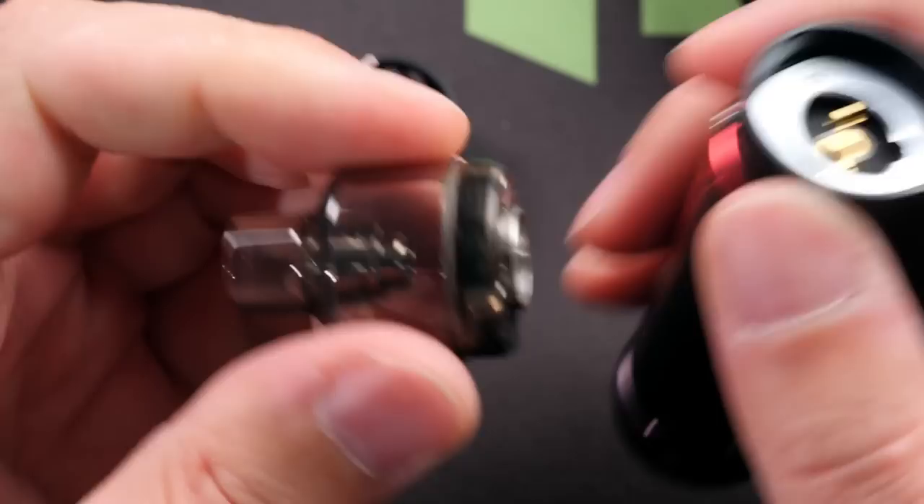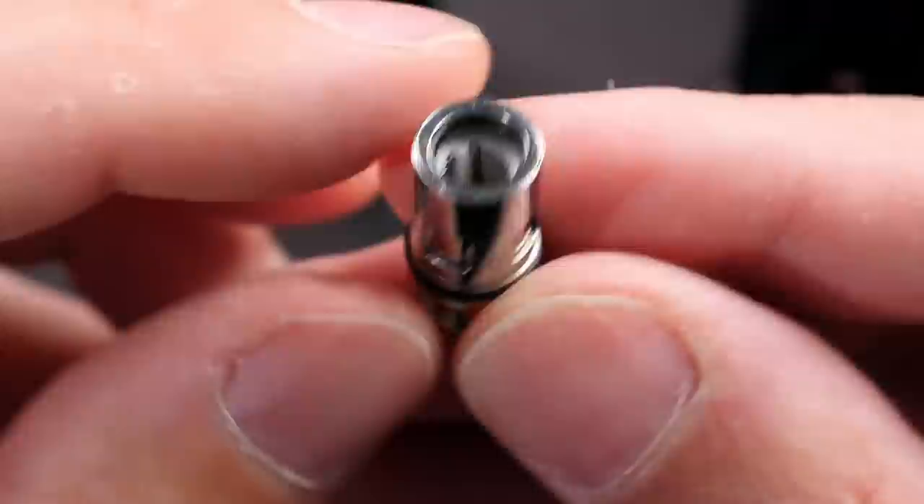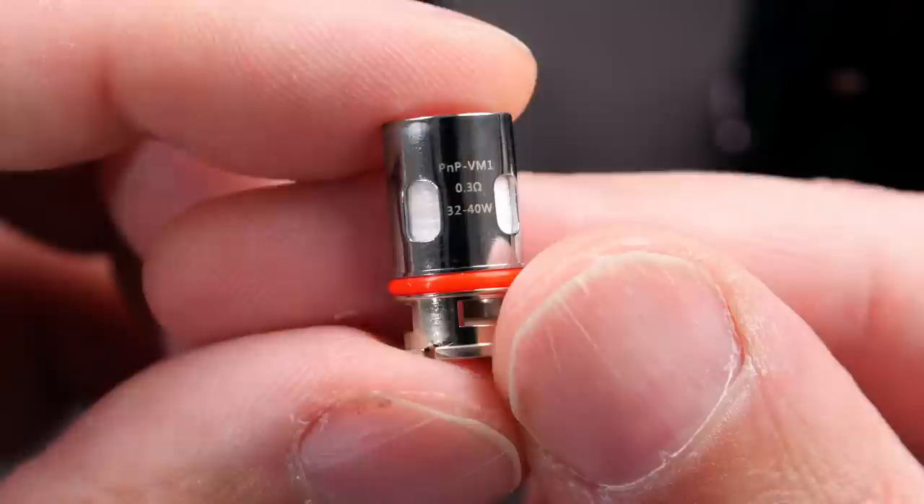Up top you've got this sleeve just to make your pod more durable. These are the same style of pods we saw with the Drag X, Drag S, and Drag Max, so it will be compatible with those. The RBAs and accessories for that whole system will work on this device too.